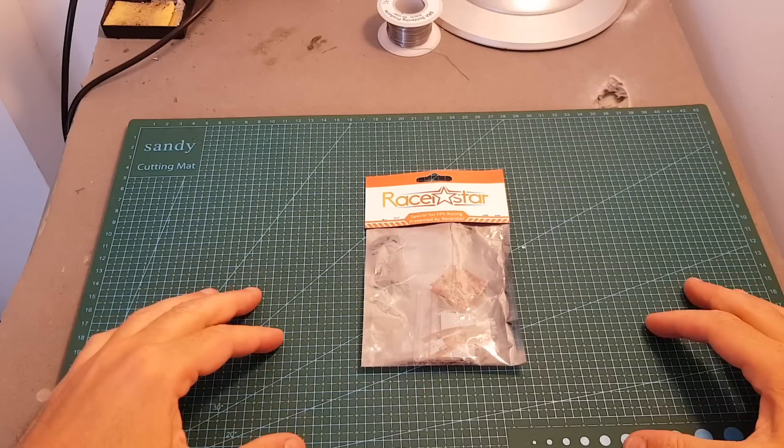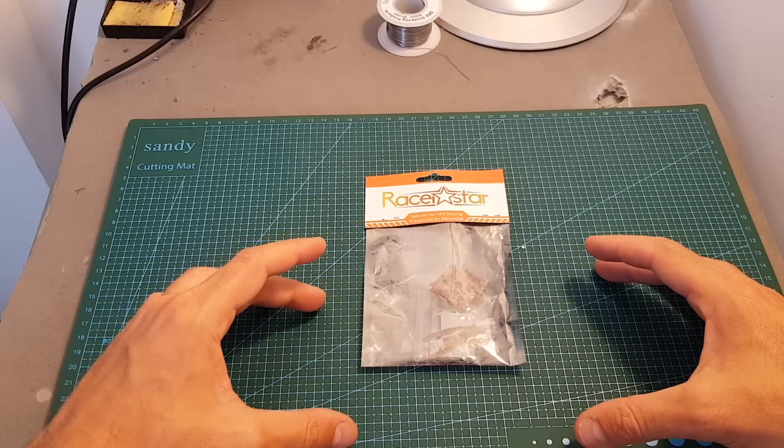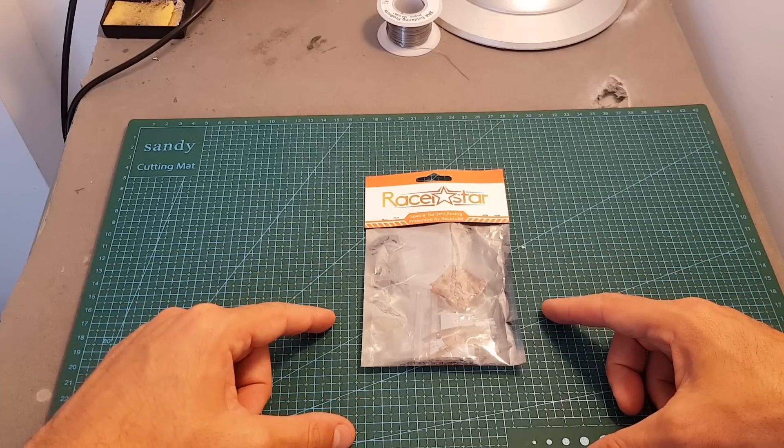Hello guys and welcome back to my channel. Today in this video I'm going to check the Racerstar Crazy Beast all-in-one flight controller. This flight controller comes in two versions — you can either get it with a FlySky or an FrSky receiver. The one I've got is the one with an FrSky D8 receiver.